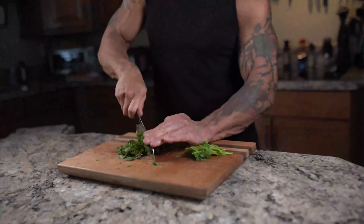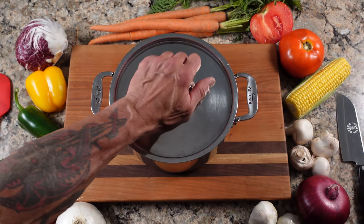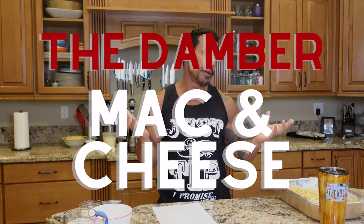Okay, so today on The Woodworks I am very excited because we're sticking with the theme of side dishes for Thanksgiving and I'm gonna do mac and cheese. Now I have my own recipe for mac and cheese, but this is my son and his wife's recipe, so I call it the Danbur mac and cheese.